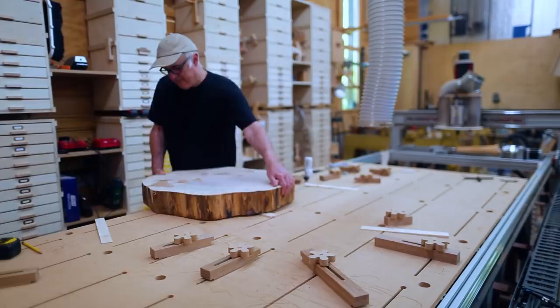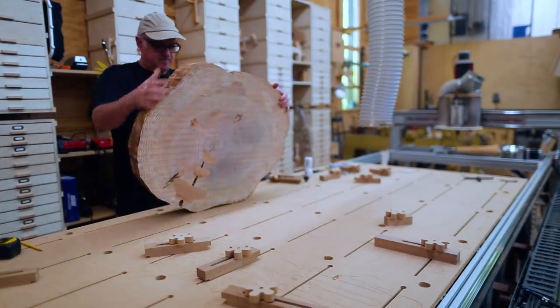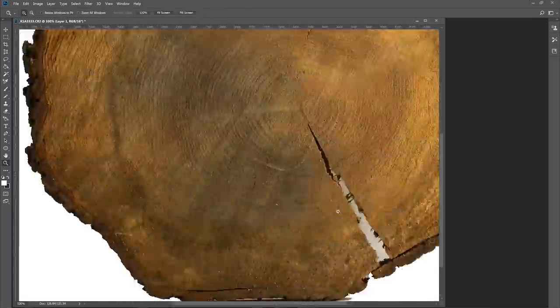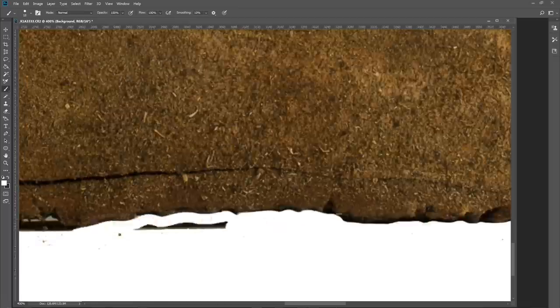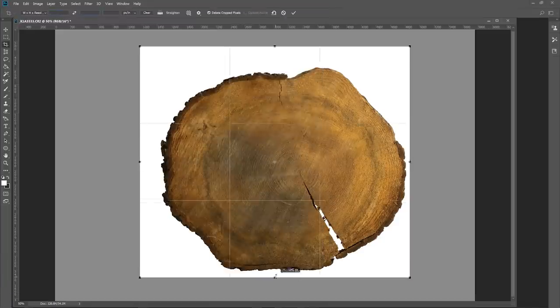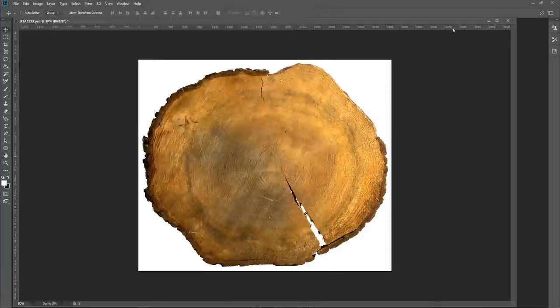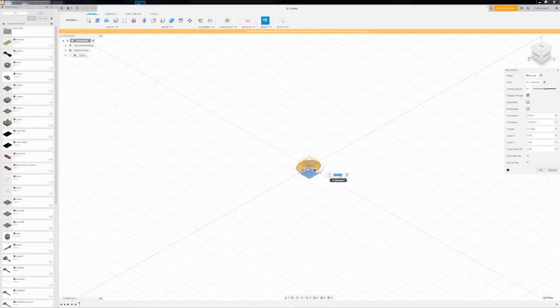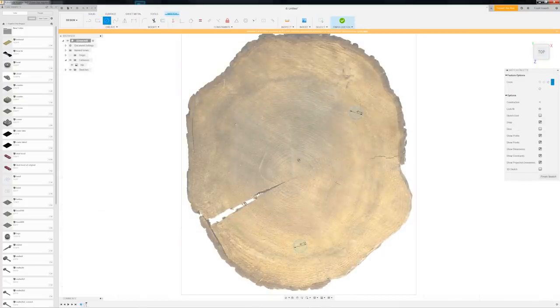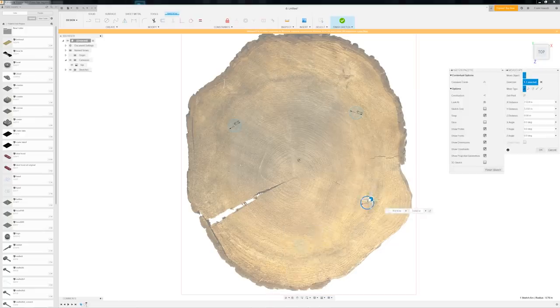To figure out the legs and the model, I took a photograph and cleaned it up, then used that picture of the section through the tree to start modeling. I brought this image into Fusion and used it as a reference to trace and locate different parts of the model. The big thing was laying out where the legs were going to go, and I spent some time with three circles, moving them around trying to figure out what felt right with the shape of the top.